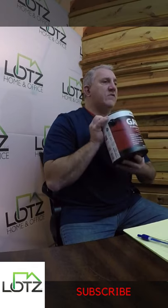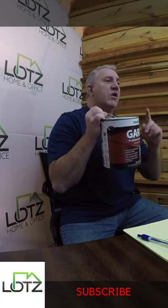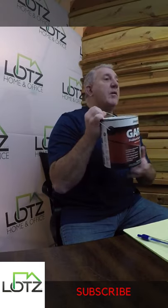So this is an excellent, excellent product. You can find it at a lot of your paint stores out there. You can also find it at some of the big box stores.